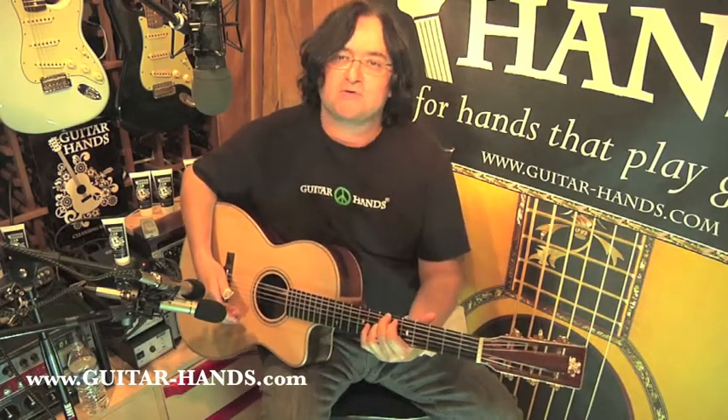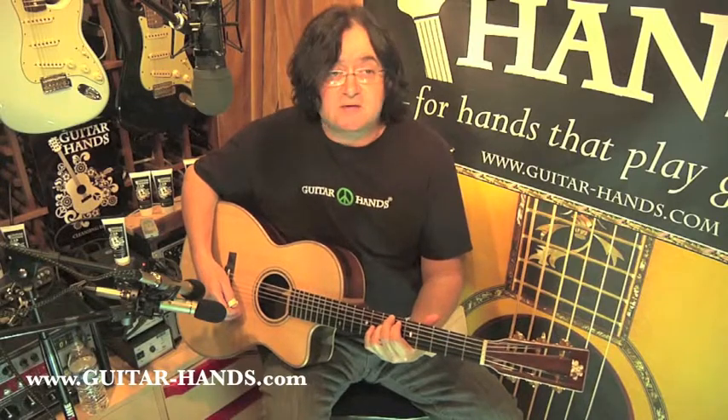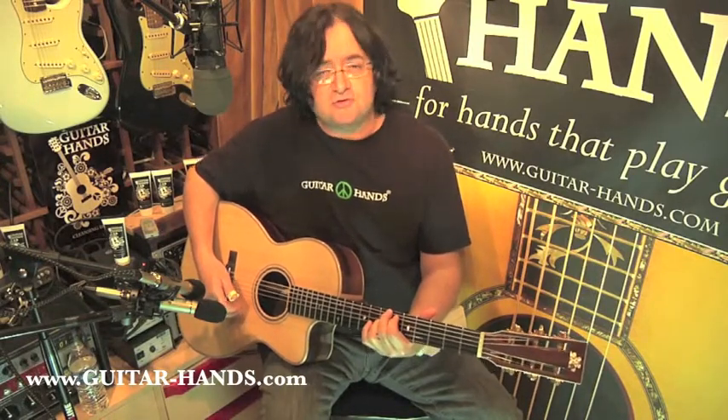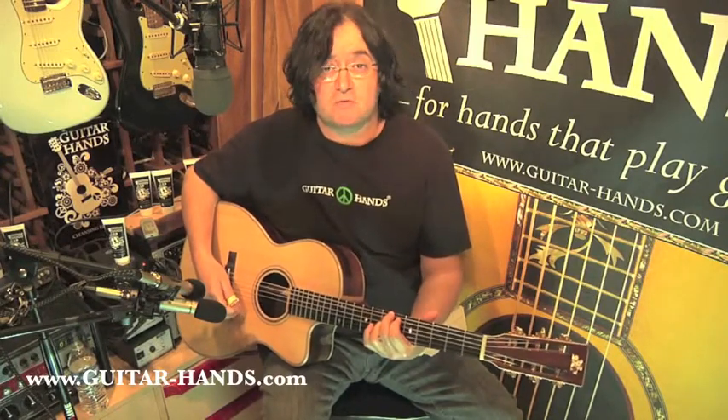Hi, I'm Dr. J, and welcome to the Guitarian's website. If you play a stringed instrument — guitar, bass, violin, mandolin, banjo, ukulele, any stringed instrument — I'd like to introduce you to Guitar Hands, and I'd like to share with you three important ways that Guitar Hands can help you with your music.